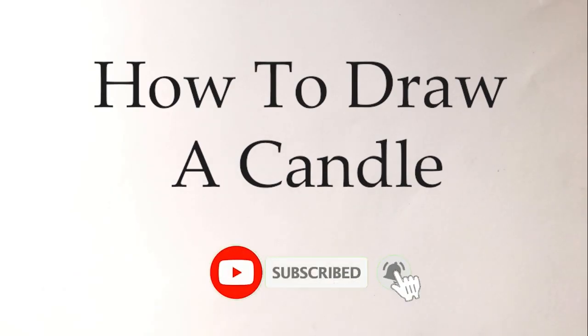Hey lovely people! Welcome back to my channel. If you're new, please subscribe to my channel to stay updated.